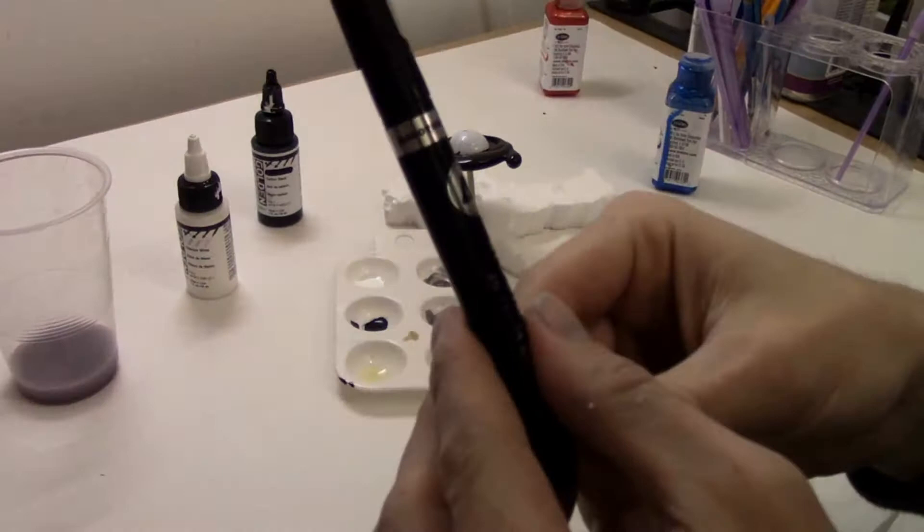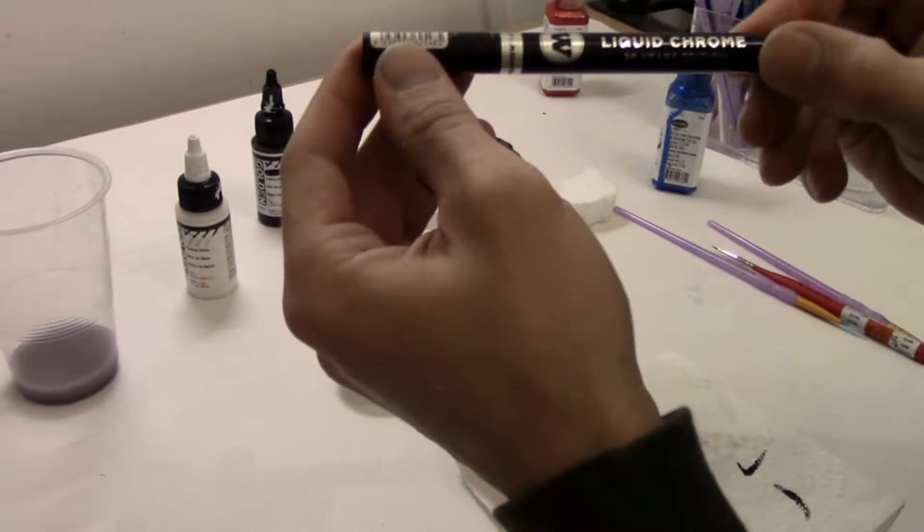I've got this Molotow liquid chrome pen that I found on Amazon. It's got a really sharp look to it so I'll be using that instead of spray painting this.